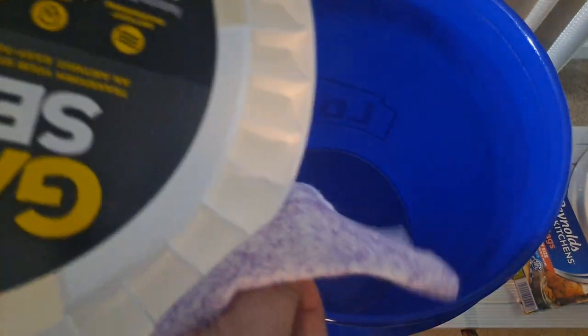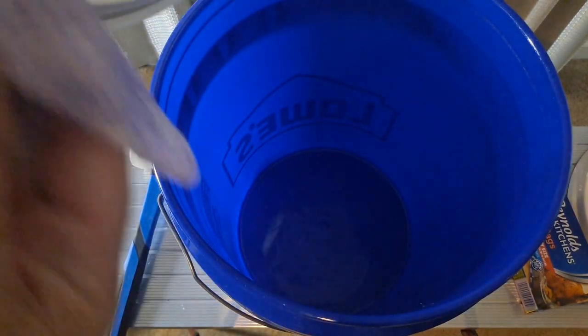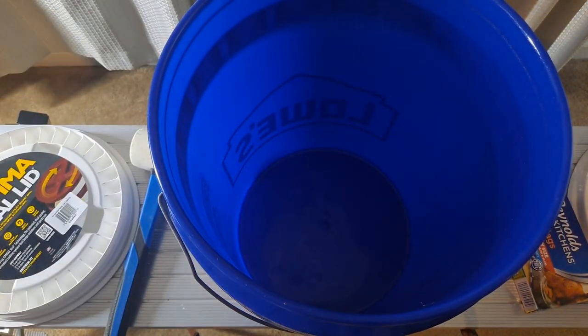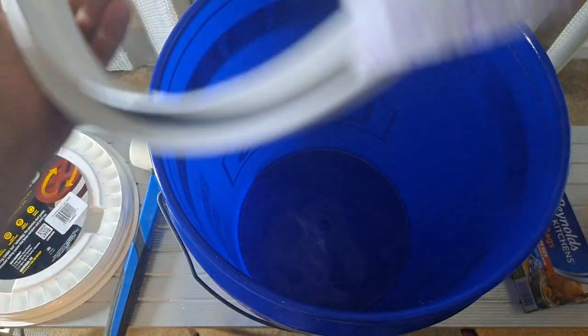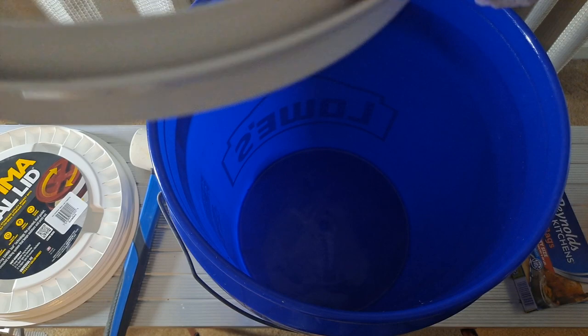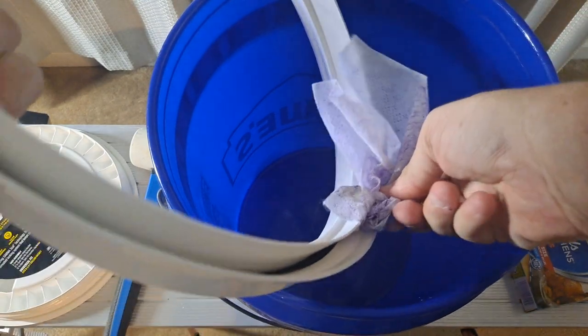I'm also going to clean the edge of the lid — the inside of the bucket rim and the inside of the lid — because you're trying to keep contaminants out of there. One of the best things you can do is take your time and clean it. I'm going to put the wipe as far in along the inner rim as I can reach and carefully go through it just to make sure there's no dirt in that edge.